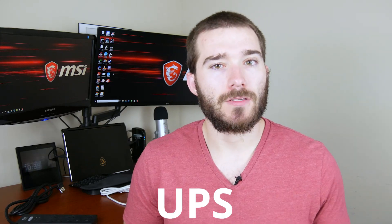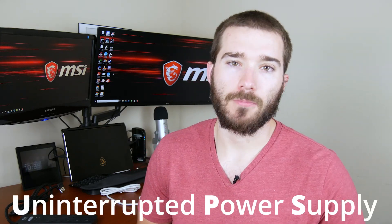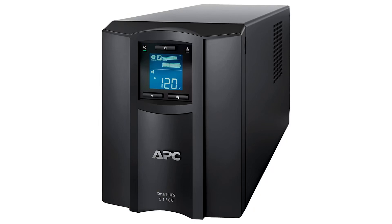And lastly, a UPS, or uninterrupted power supply. This has a battery in it, so if the power goes out the battery kicks on and keeps all of your equipment running so it doesn't shut off improperly. It gives you time to shut everything down and save all your files in case the power doesn't come back on. A lot of UPSs do include surge protectors, but not all of them do, so that is something to watch out for.